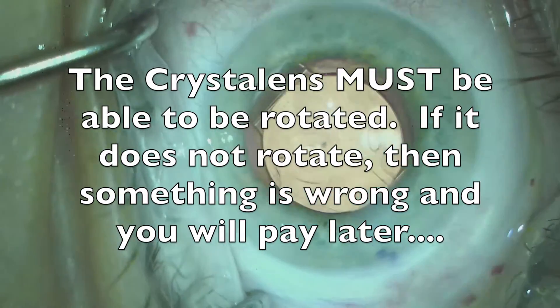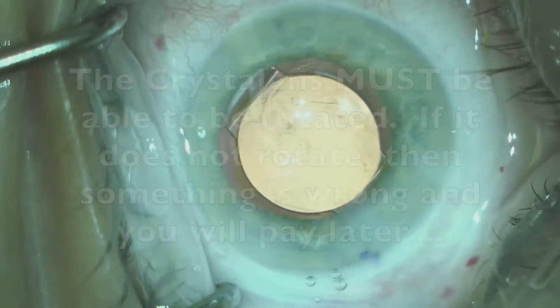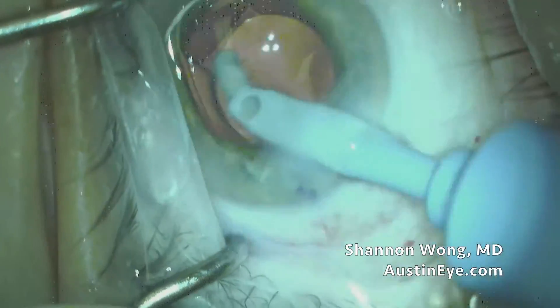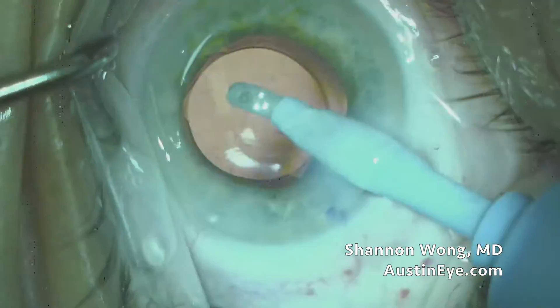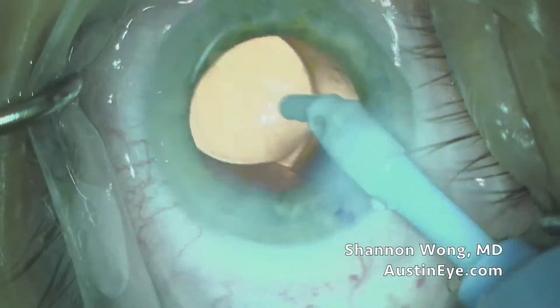A key concept is, if you can't rotate this lens, something's wrong — it has to rotate. And if it can't rotate, then there is some type of structural explanation for that.